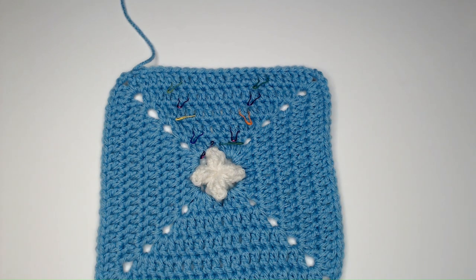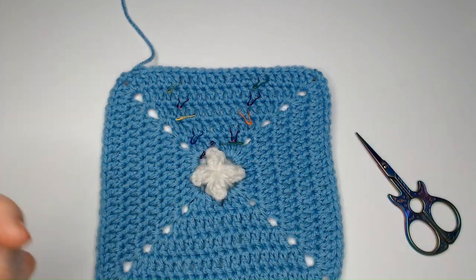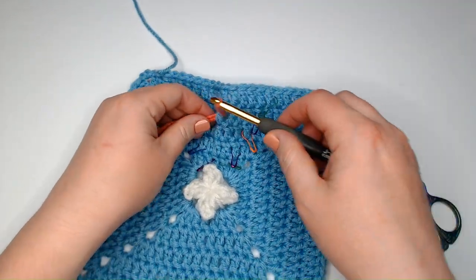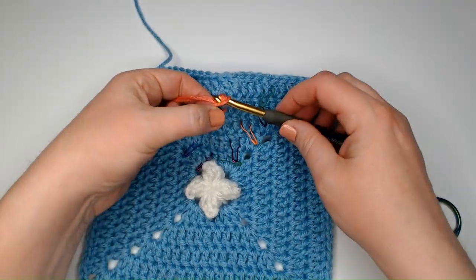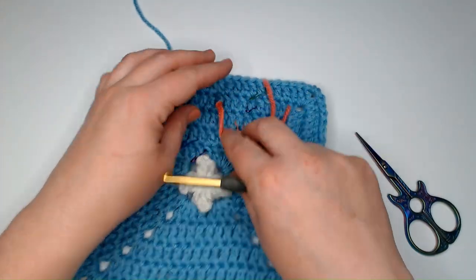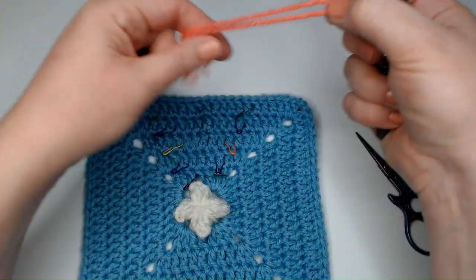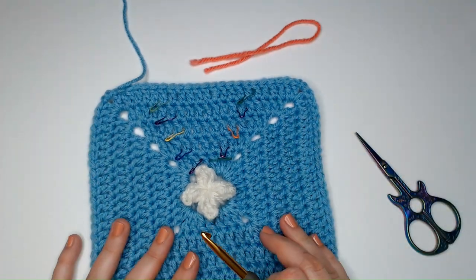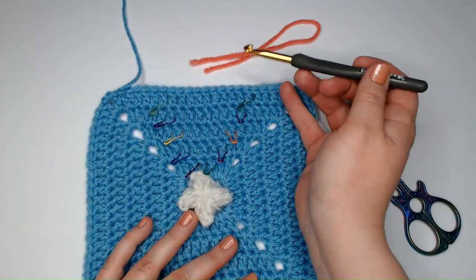Another option: grab a little piece of yarn and loop it through a stitch like this — pull it through with the loop and pull the ends through. That can mark a stitch and it comes off really easily. That's a nice way to make stitch markers when you don't have enough or any available. Or you can trust me on this and just follow my instructions.